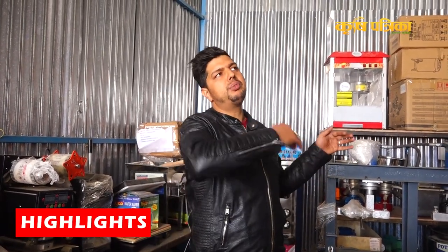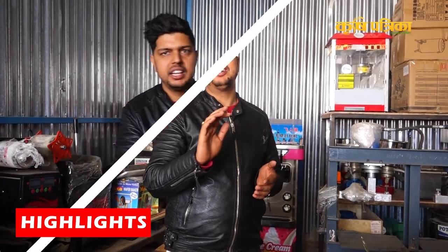We have to do 2-3 hours for 2 hours, and we have to do 1000 hours in the family area. We have to do the same machine in Nepal.